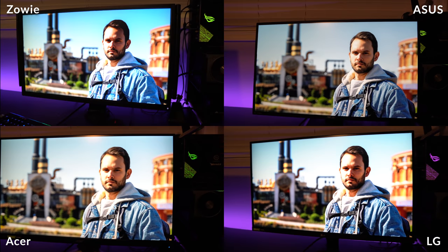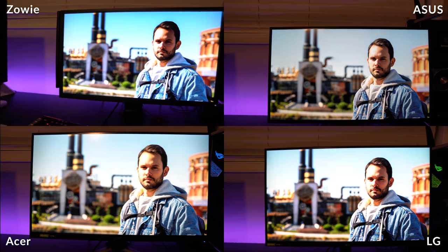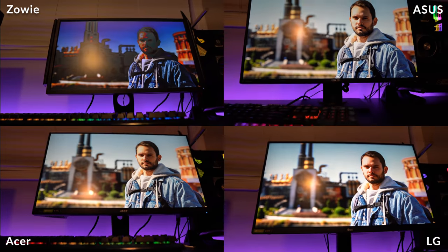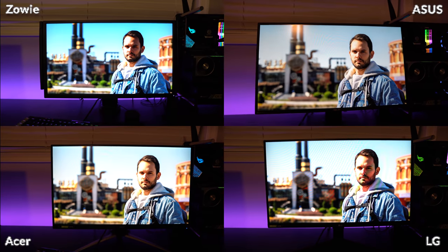Lastly, we have viewing angles. The IPS displays are obviously impressive, maintaining great color accuracy throughout every angle. The Zowie does a decent job from the side and great on the top, but terrible from the bottom — though that's not really an issue since nobody looks at a monitor from the bottom. So if you have the Zowie and someone is hovering over your shoulder to watch something, they'll be able to see everything pretty clearly.